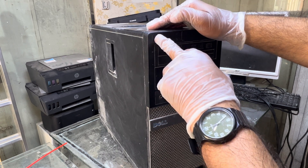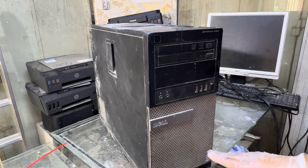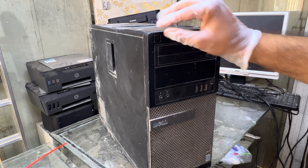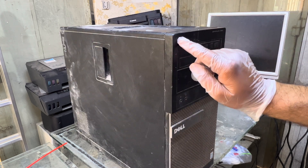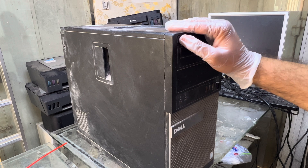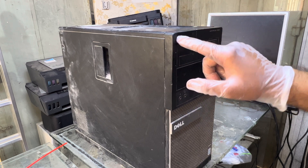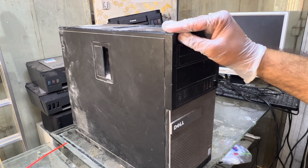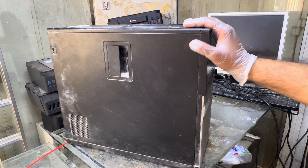The issue is with this power button. You can say there is a fault from the factory, or if there is dust in your area where you're using the computer, this power button sometimes stops working. Today I'm going to teach you how to fix this power button if it's stuck and not working. Rather than taking it to any service center, you can fix it at home.